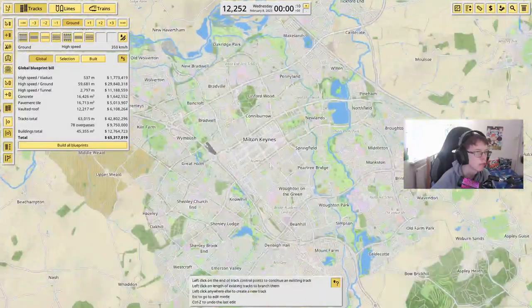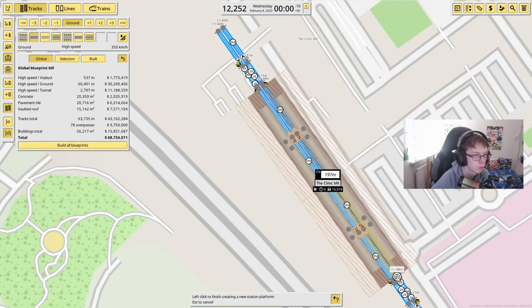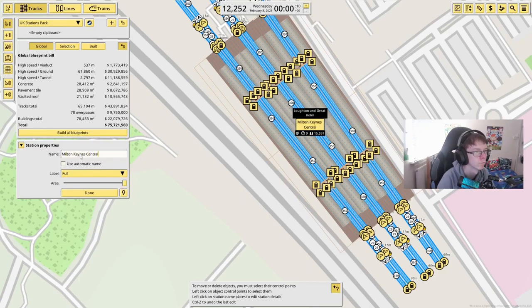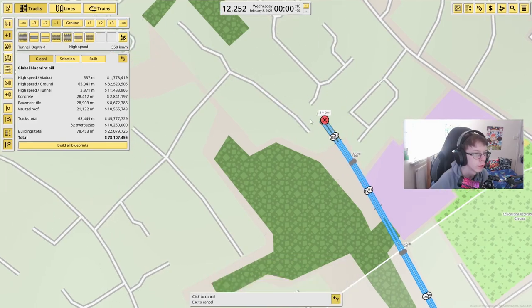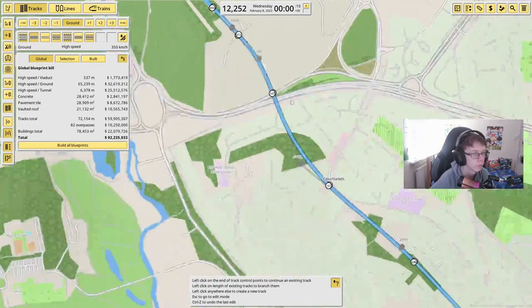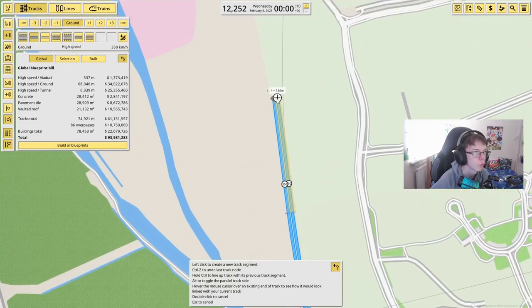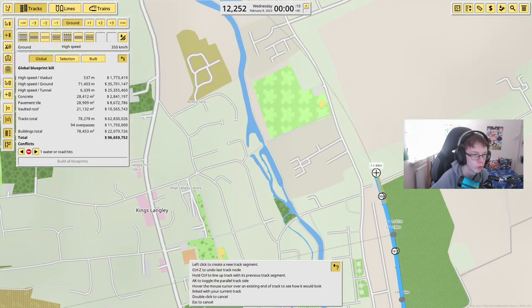Our next section will be Milton Keynes Central, which will be just here. I'm going to put in one platform here, another platform here, and then a separate platform over here. From Watford Junction, we're going to have to find our own way all the way over to Milton Keynes. I'm putting myself on the further track because I know the West Midlands service operates down this side as well, so I'm going to leave plenty of space for the station, like Kings Langley here.